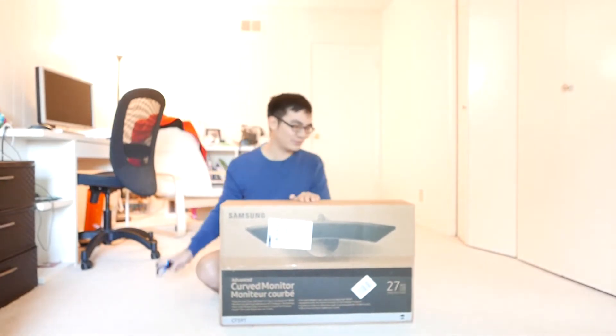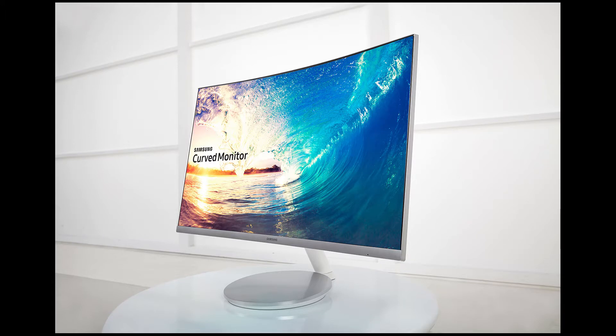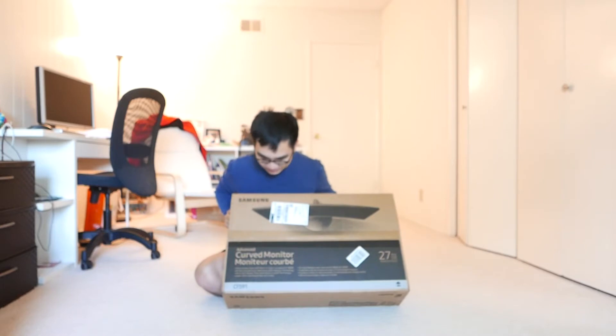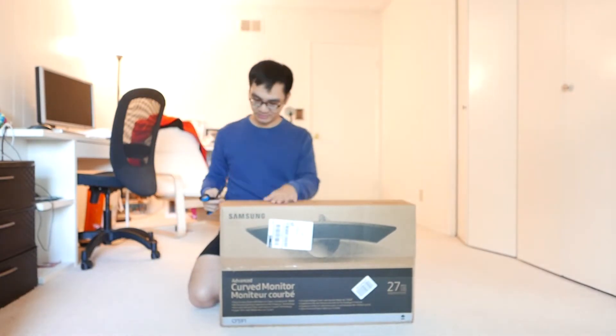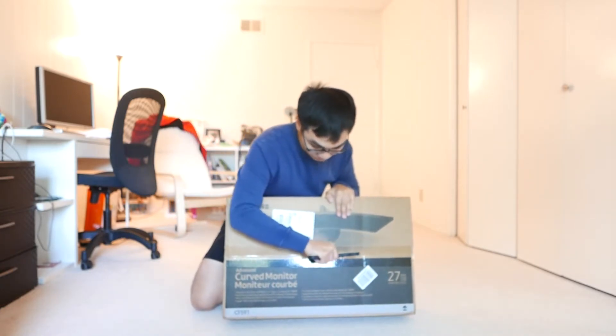Hello, this is a new unboxing video for my new Samsung monitor. It's a 27-inch curved monitor, so it's very different from all the ones I had. I never had a curved monitor before. It's 27-inch, it's Samsung, and it's a good price.